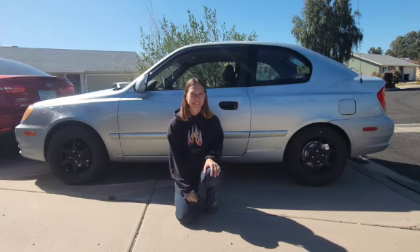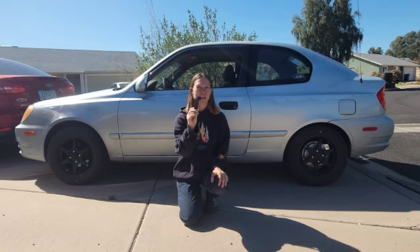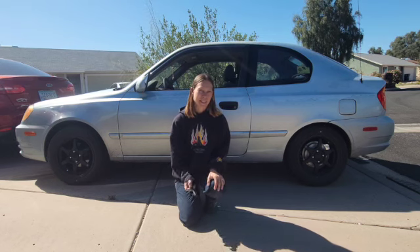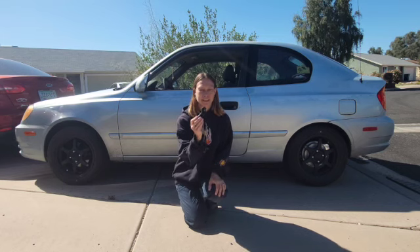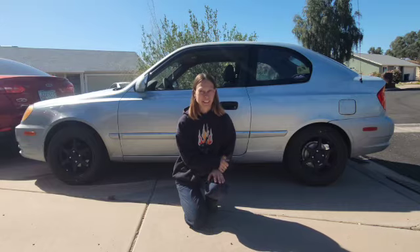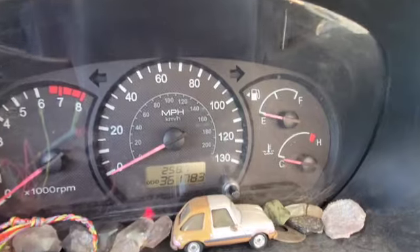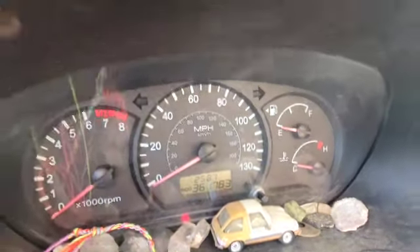Is that how your day is going? I tried to get out of my car and broke the handle right off. I guess I'm not handling this too well — sorry, that was really dumb. Anyway, today I'm going to show you how to replace the handle so you don't look like an idiot getting out of your car. This is my 2005 Hyundai Accent — she's got 361,000 miles on her.